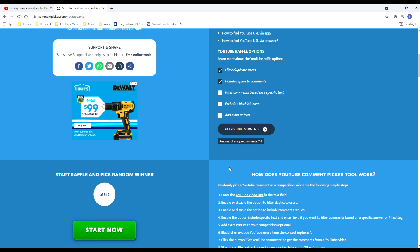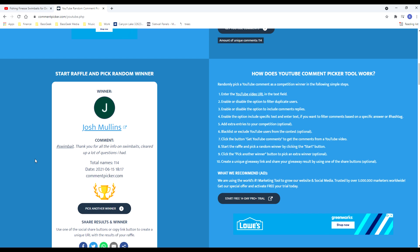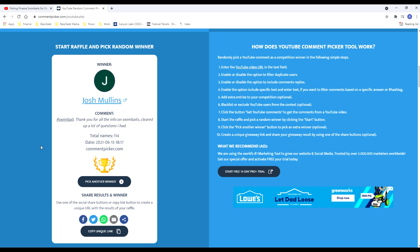114 unique comments — now let's pick the winner. All right, Josh Mullins, you have won this Mystery Tackle Box! His comment: 'Thank you for all the info on swim baits, cleared up a lot of questions I had.' Well, you're very welcome — I hope it does and I hope you catch a toad. He did enter the hashtag swim baits, so great job. Congratulations, and I appreciate all the support from you hardcore Bass Geek Nation fans — as always, you guys rock.